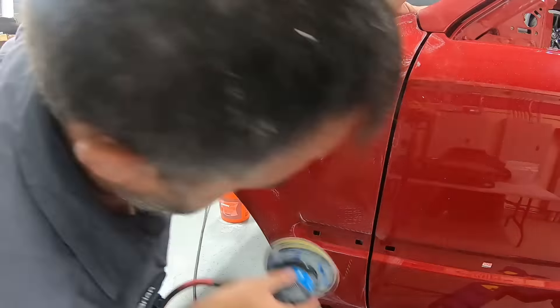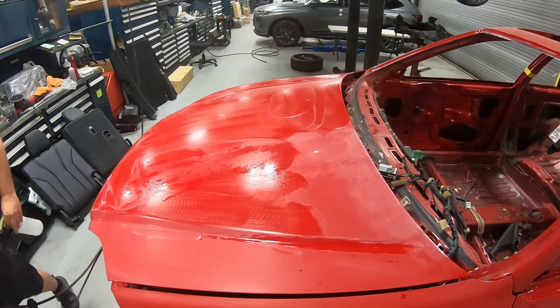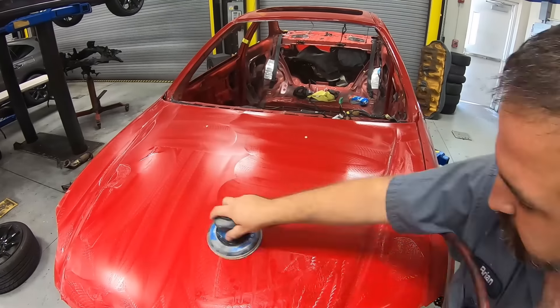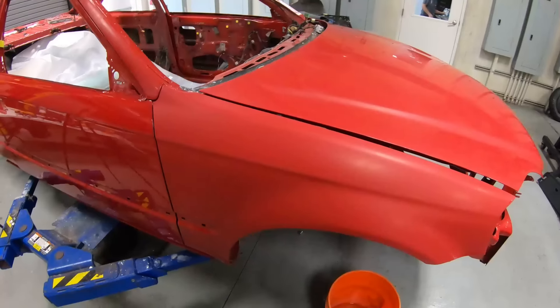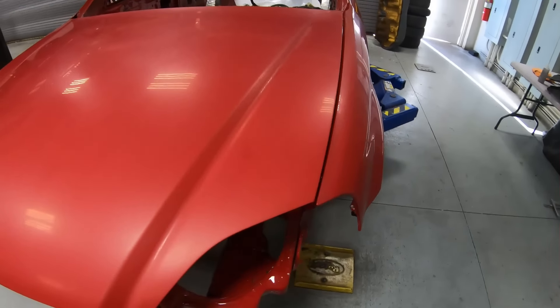It's always best to completely sand down the whole vehicle and then do the polishing process. Here we're going ahead on the hood doing the 3000 grit, always with water. We can see how it leaves a nice, even, smooth sheen, and in some areas we're even getting some of that light reflection back.